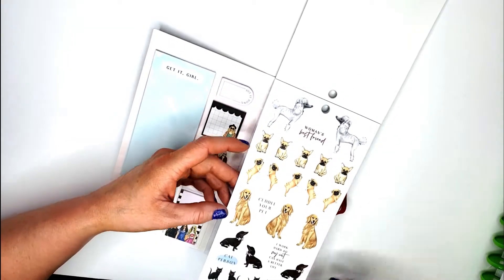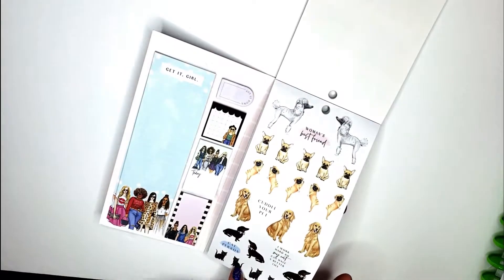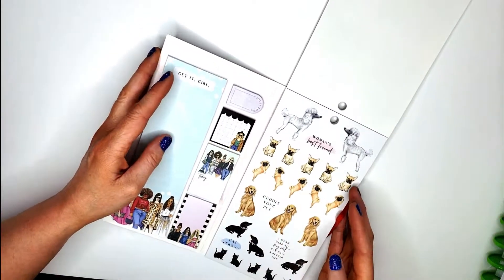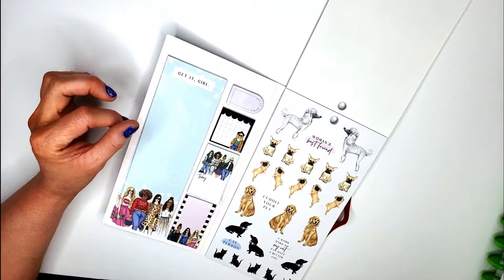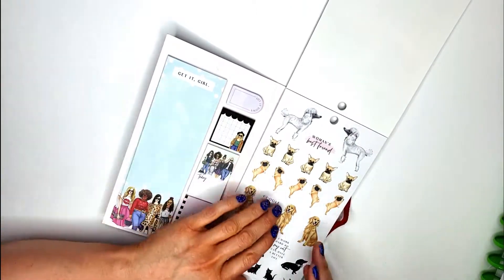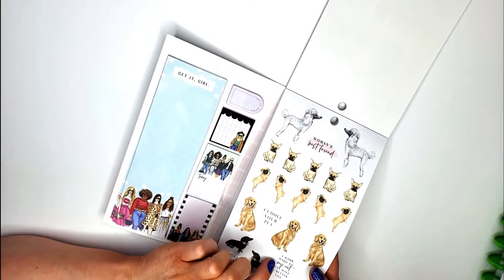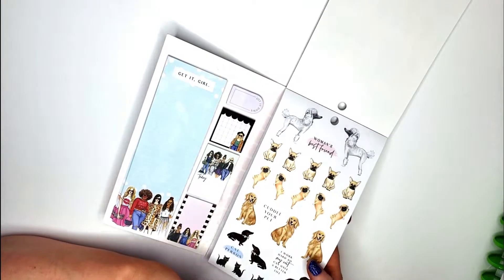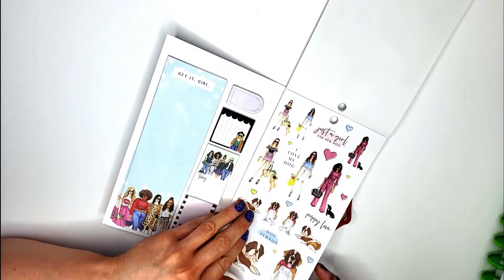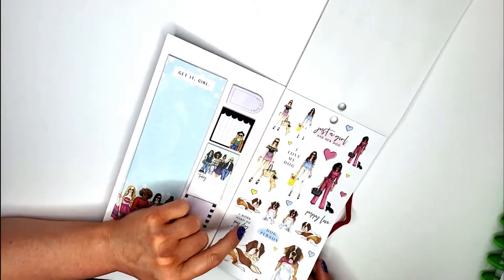Then we have the 'Woman's Best Friend' section — I love these stickers so much. They even have some cats, because there are dog people, cat people, both people, and neither people. I love all animals; however, I am a dog girl — I have a chihuahua named Baxter, he is my baby. 'I work so hard so my dog can have a better life' — just a girl and her dog, really cute.